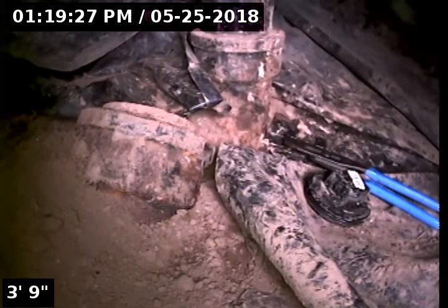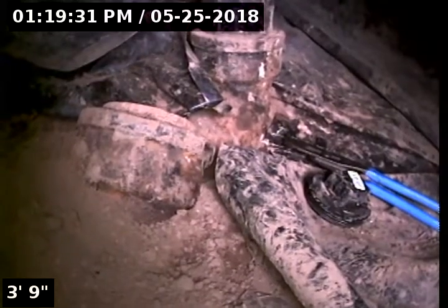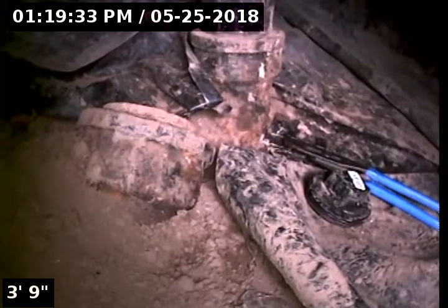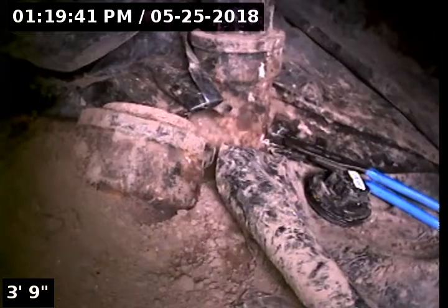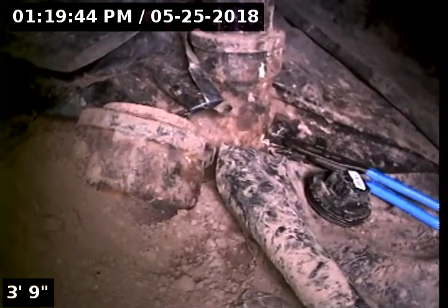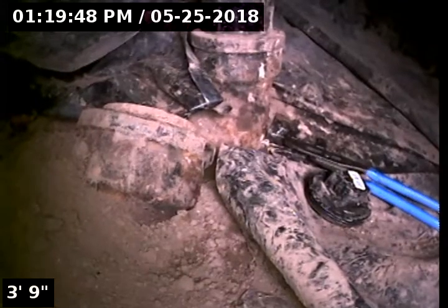Point of access is a four-inch cast iron clean out that's located in the crawl space. We're going to be checking the serviceability of the sewer line heading out towards the main. We're going to be looking for any breaks, offsets, root intrusions, bellies, or anything of that sort. Sewer scope video is for the Oak Lodge Sanitary District. We're going to go ahead and start right now.